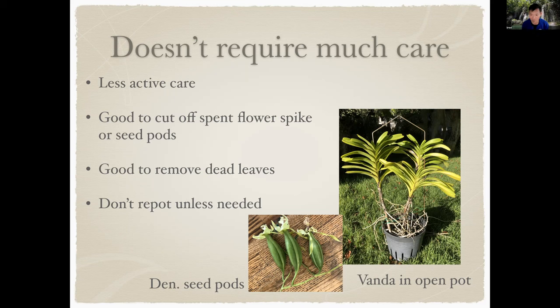Also remove dead leaves, because they can be broken down and lead to disease and pests. Don't repot unless you really need to. On the right is a picture of some vandas that were cuttings put into a big pot with only roots. Rainwater or occasional watering keeps the root system going, and the vandas grow about two leaves per year, getting taller until they flower.